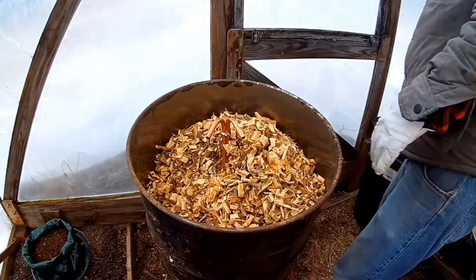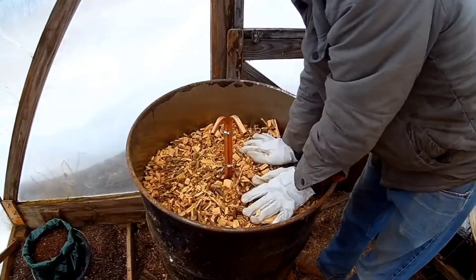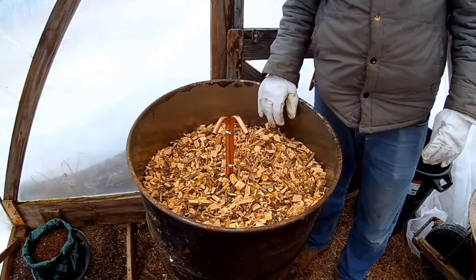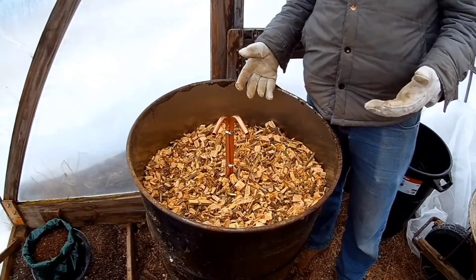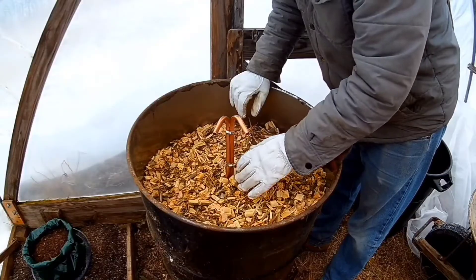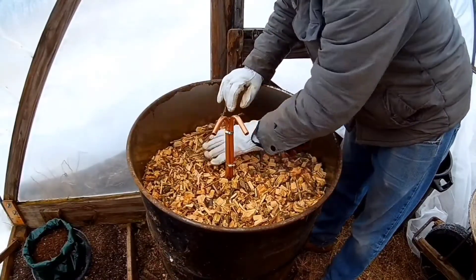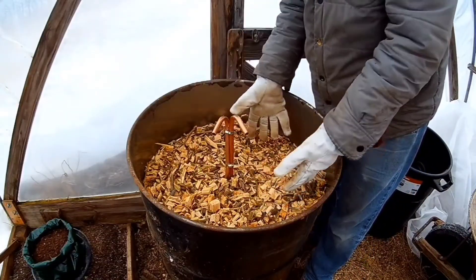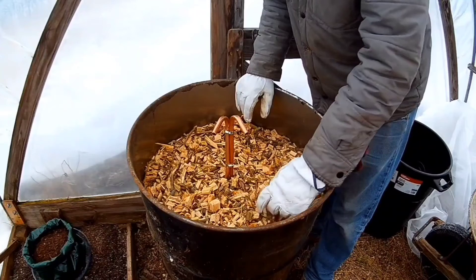Is it important to be packing everything down tight — does that help it cook? I'm just trying to make room for as much material as possible. The more material we can get in here, the longer it'll cook and the better insulated it'll be. It's primarily so that I can cover all of the coil — once that's covered, it'll be nicely insulated and continue to cook inside around that coil to keep the water heated as it flows through.